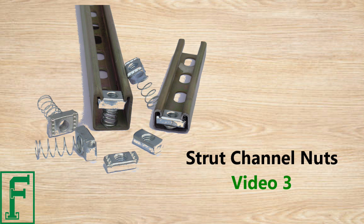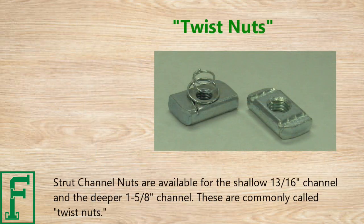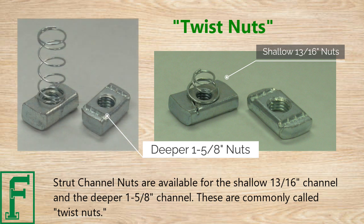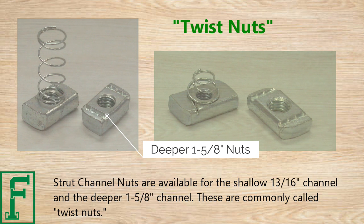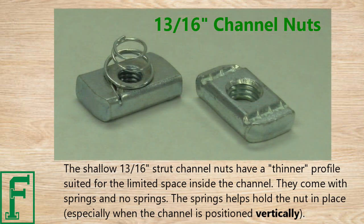Video three covers strut channel nuts. Strut channel nuts are available for the shallow 13/16 of an inch channel and the deeper 1 and 5/8 inch channel. These are commonly called twist nuts.